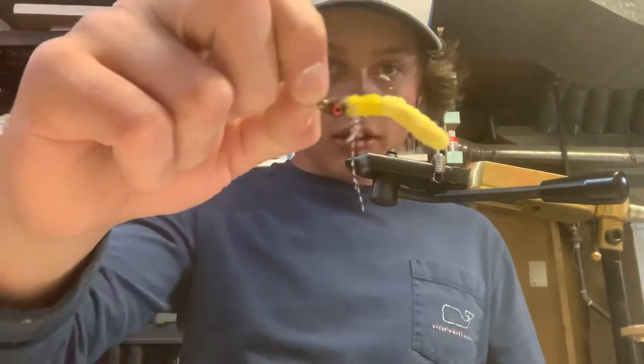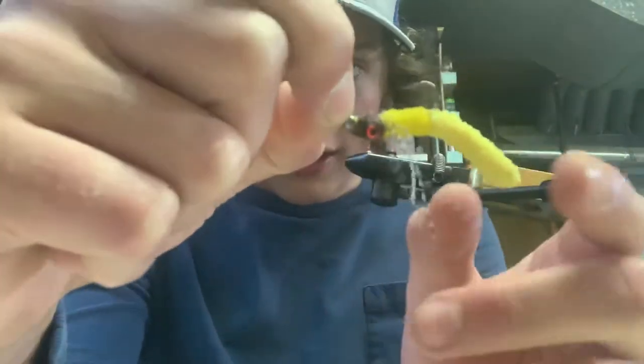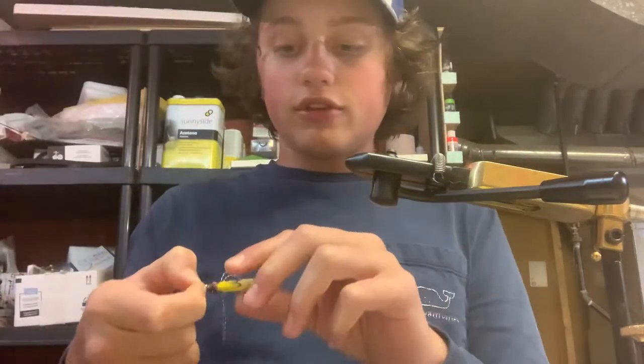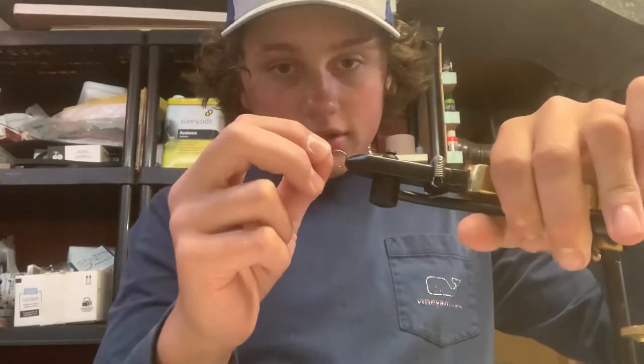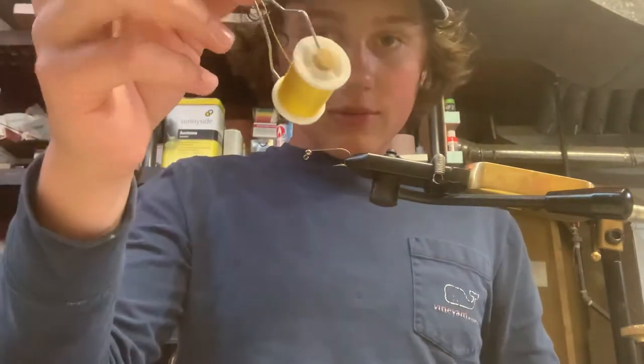We are going to be tying this little yellow worm grubby thing. It does ride hook point up, with some little legs hanging down. It has a nice eye, and it's a really simple tie. It has lots of action in the water, and a little tail. I am tying it on a size 6 jig hook with a 5/32 inch tungsten bead on it. The thread I'm using is some yellow GSP.